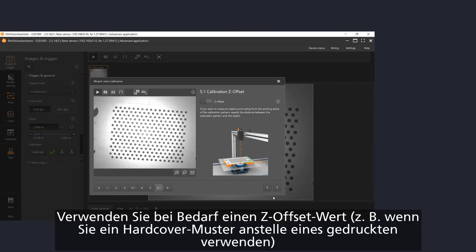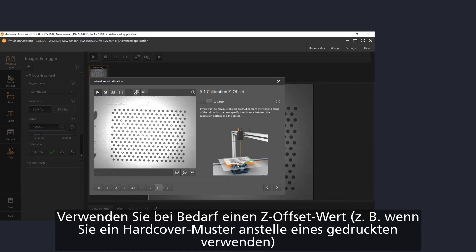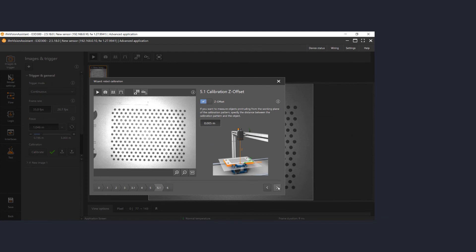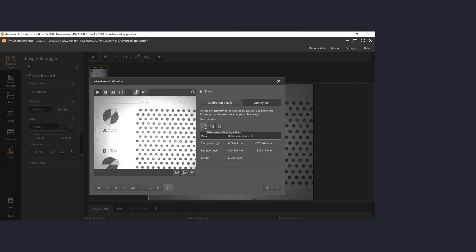Then go ahead. If your calibration pattern is higher than 5 mm, activate the offset and type in the value. If not, just go ahead. Now the calibration is done and we can measure the distance on our calibration paper, which is matching exactly the coordinates of our robot. Thanks for watching and see you next time.